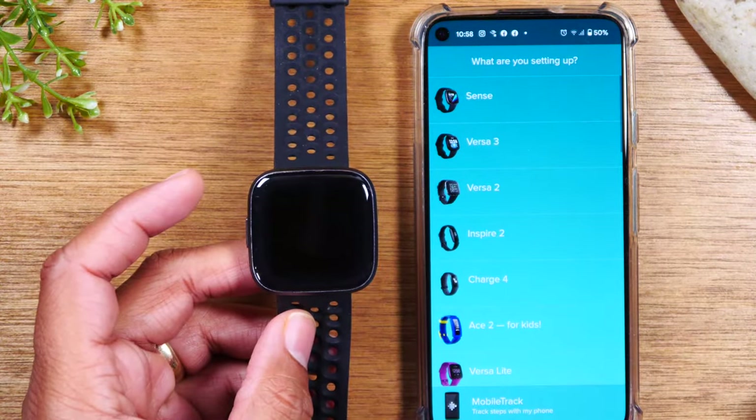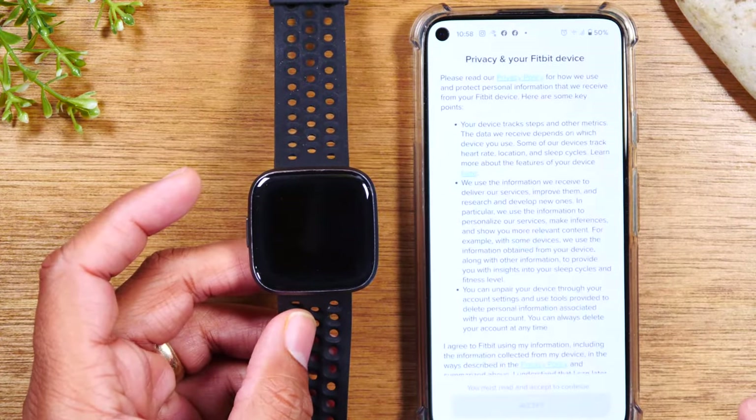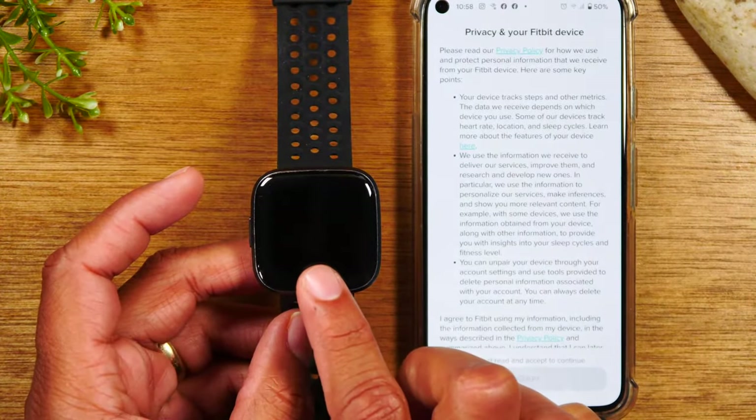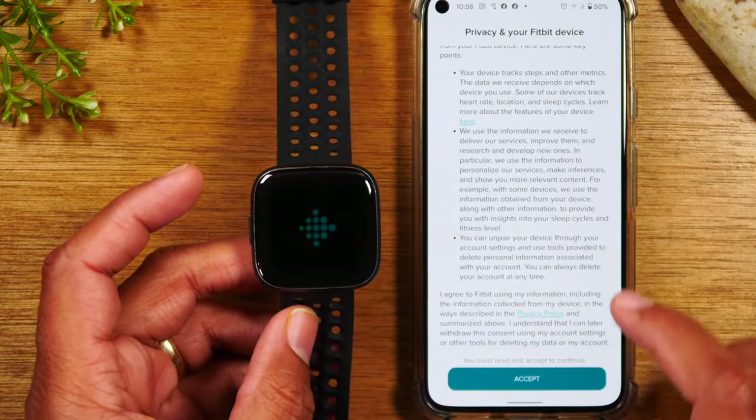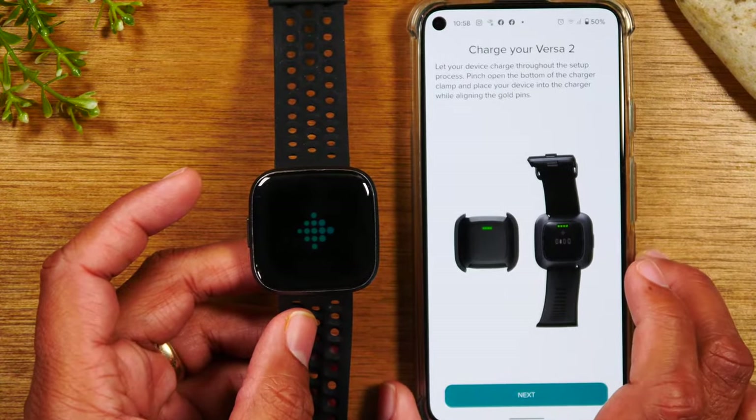It's going to ask you what device are you setting up. We're going to tap Versa 2, tap set up. Ours is still in the factory reset mode, so it might take a minute for it to recognize it. But we can just follow these instructions until then.